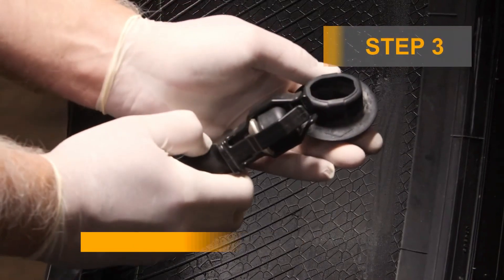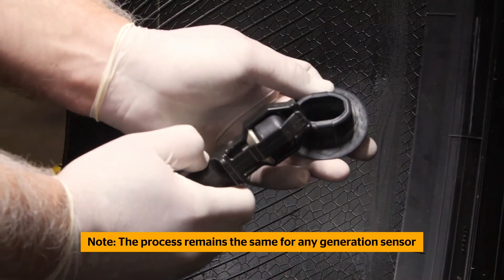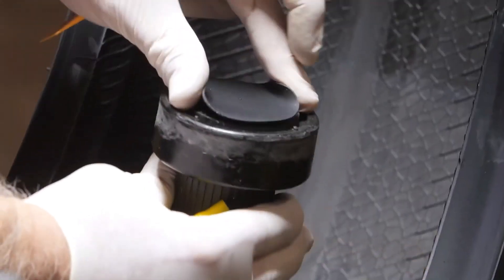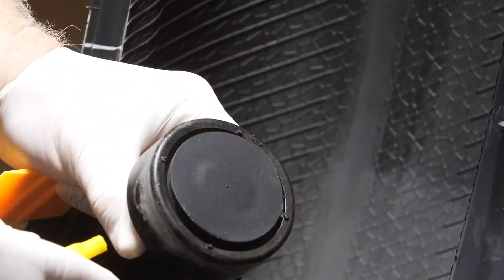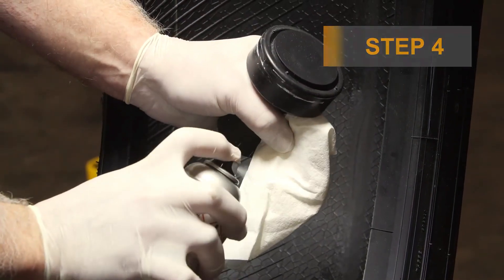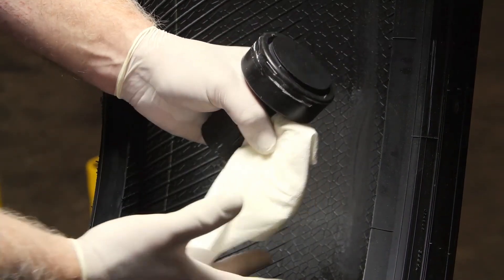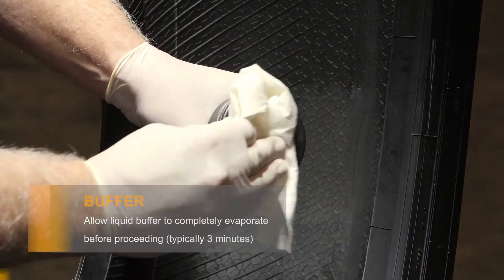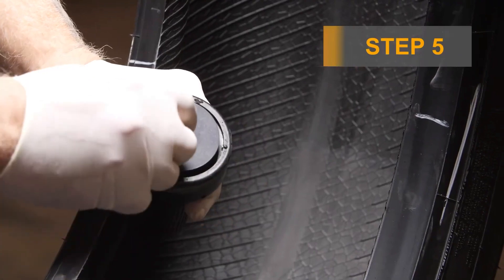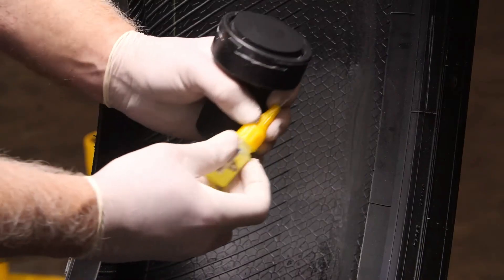Then wipe the area with a clean cloth, wiping only in one direction. Make sure it's completely dry before going on to the next step. Now it's time to insert the tire sensor into its rubber container, then the container into the mounting tool. Clean the rubber container with liquid buffer — spray some on a cleaning cloth and wipe the rubber container in only one direction. Make sure it's dry before you continue.